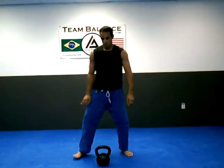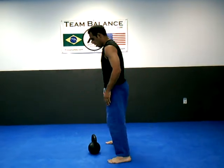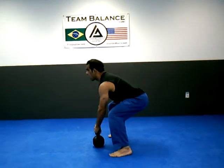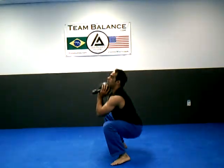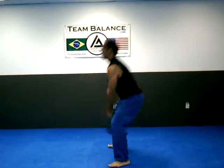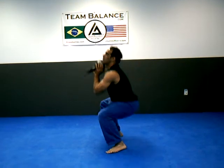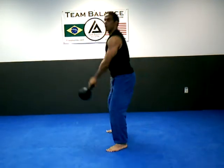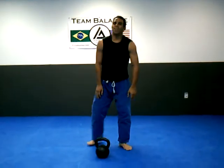One more time — this is how it looks from the side. Heads up. Just going to come up, explode, catch. Again. Right there. Thank you very much.